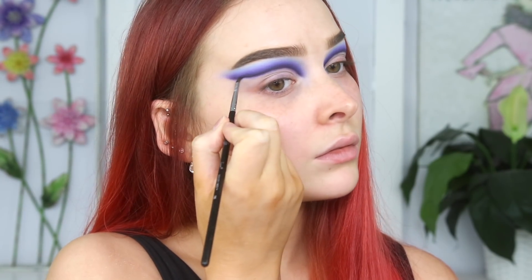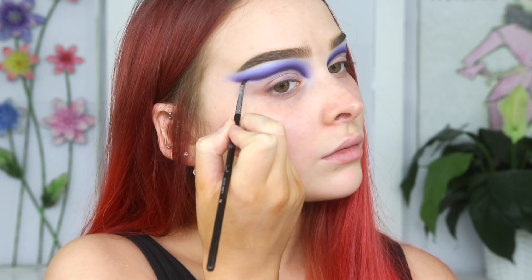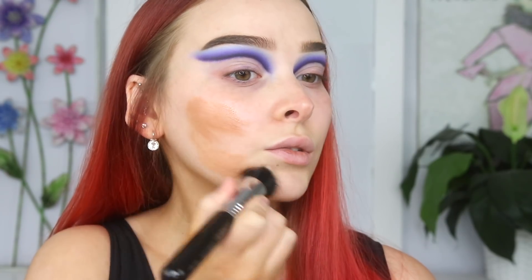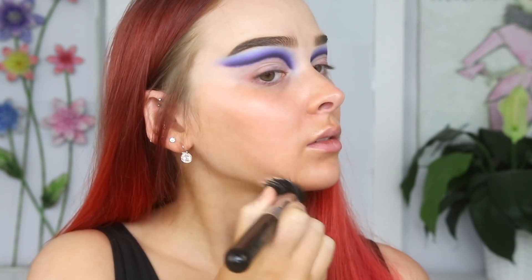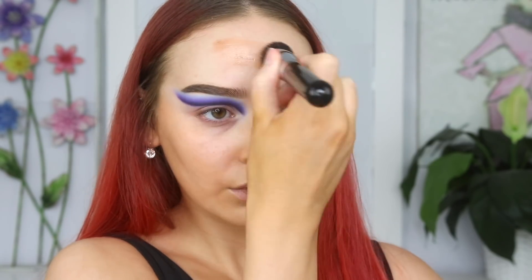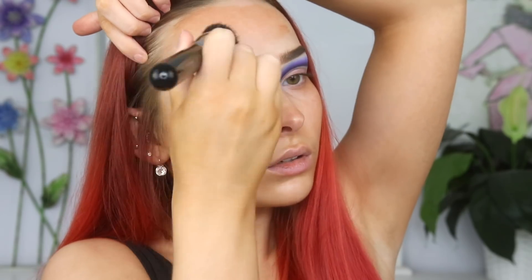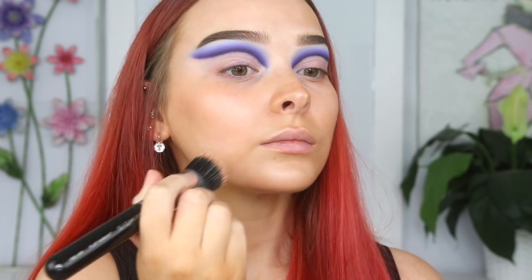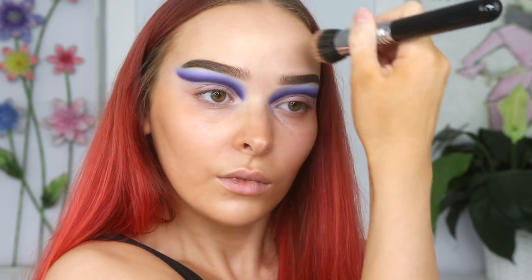I was really happy with how it was all looking, so I decided it was time to move onto the face and then we'll come back to finish off the eyes a little bit later on. To start off my base, I wanted to give my skin a bit of warmth and a nice healthy glow. I'm taking the Bioteri Brightening CC Serum in Sunny Flash. I also like to use this if I've fake tanned my body but not my face — just rubbing a little in to bring some color back and for that nice dewy glow.